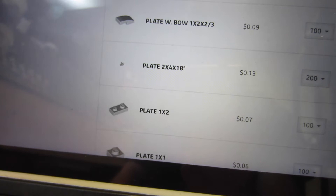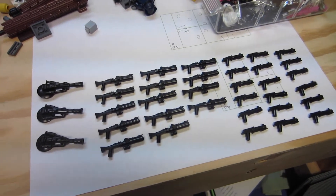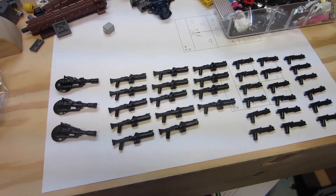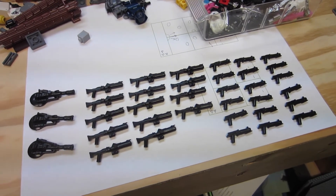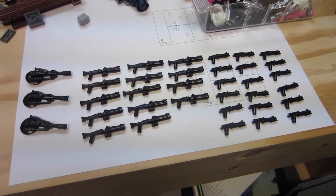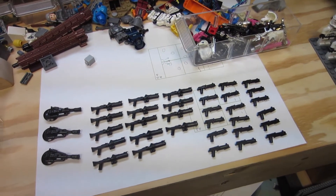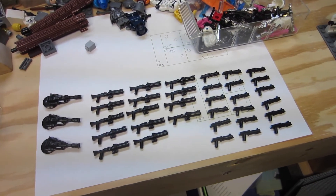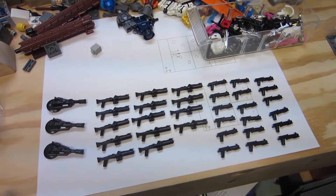Without further ado, before I just sit here and ramble, let's go ahead and hop into the next part of the video. We were just talking about ordering parts from Lego, which I already did — those parts are on the way, super excited. I'm also recording this part kind of early in the morning, so I'm sorry if I'm not as upbeat. But I was looking at my CAC weaponry, what I have left — I probably have a couple more.